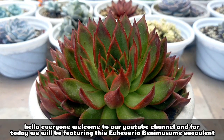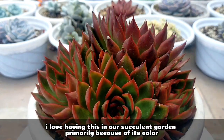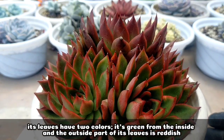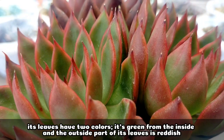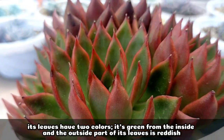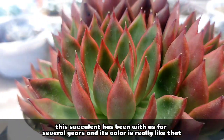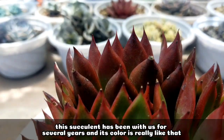Hello everyone, welcome to our YouTube channel. For today we will be featuring this Echeveria benemusume succulent, and this is one of the succulents that I really love to have in our garden primarily because of its color. It has two colors in one — the inner part of the leaves is greenish in color while the outside part is reddish in color. This succulent has been with us for several years already and that's always been its color.